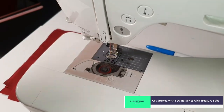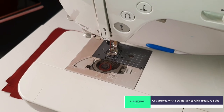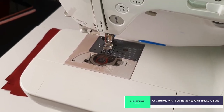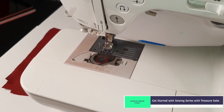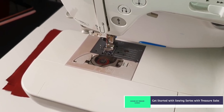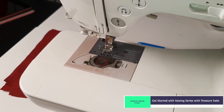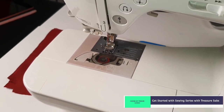Bring both threads up and move them to the back of the sewing machine. In the next lesson we're going to do some straight stitching. Try it on your sewing machine — if you have to try it a hundred times, do it. The more you practice, the better you get. Join me in my next lesson when we start sewing straight stitches. Thank you — this is artsoftreasure.co.uk.